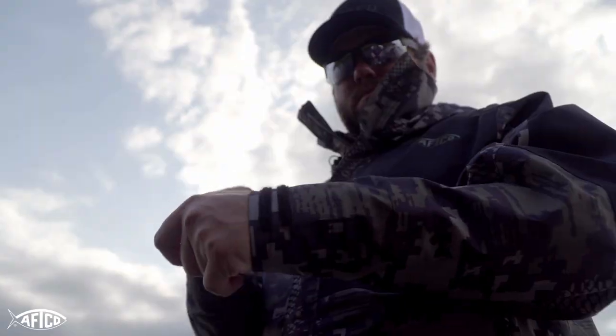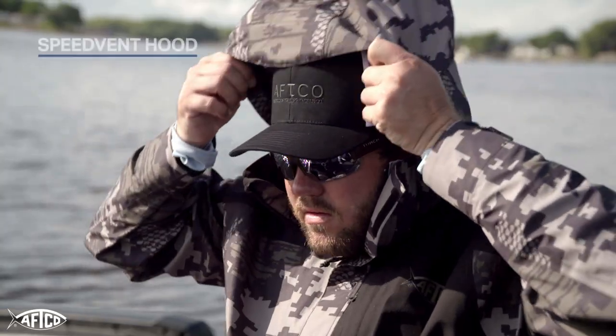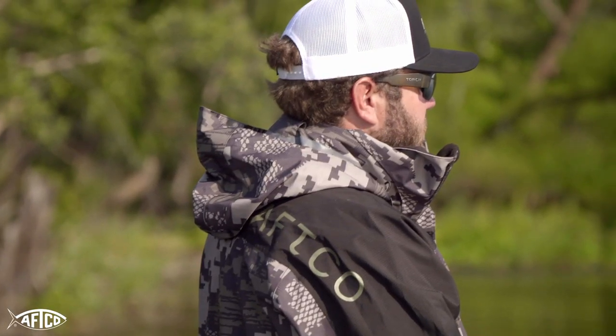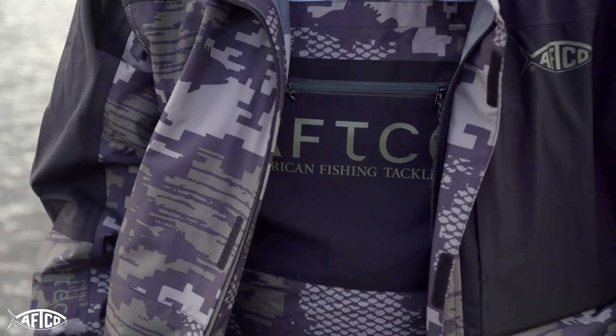Hey guys, I want to tell you about the new AFCO Barricade rain suit. One of my favorite things about the jacket is this speed vent hood. A lot of hoods, when you put them on and you're running down the lake, flap a lot around your head, but this speed vent technology eliminates that.